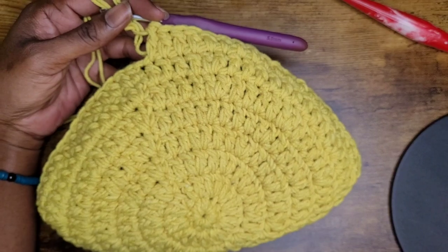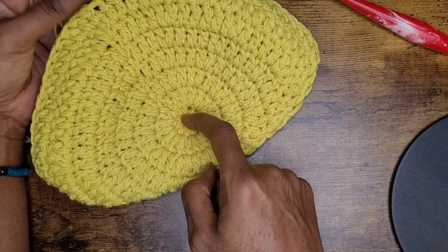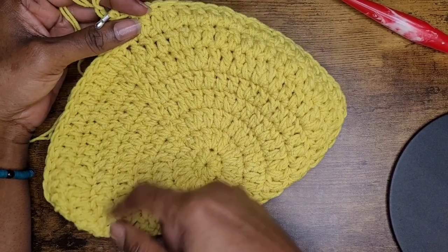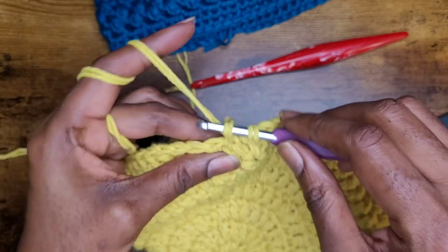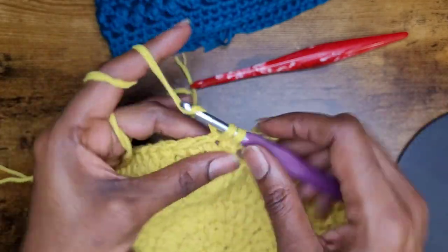I made my way around and my last row was a row of double crochets. I have a total of seven rows — I started with some half double crochets and then made double crochets all the way around. The next step is to make rows of single crochet; you're going to make three rows of single crochets and I'll be back.